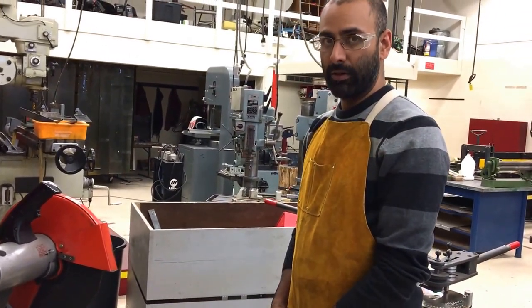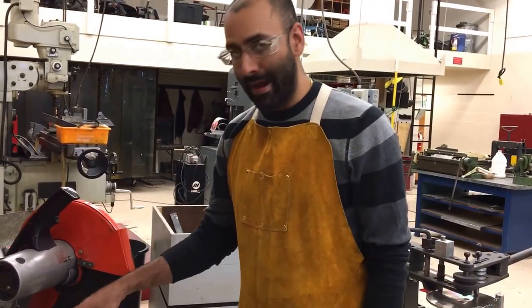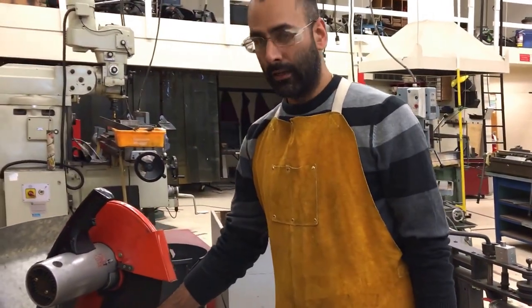In the next videos we're going to talk about how to safely mount your material in the machine so that it's safe to cut.